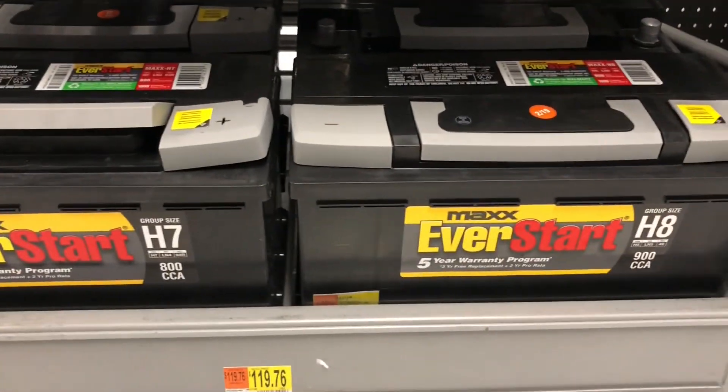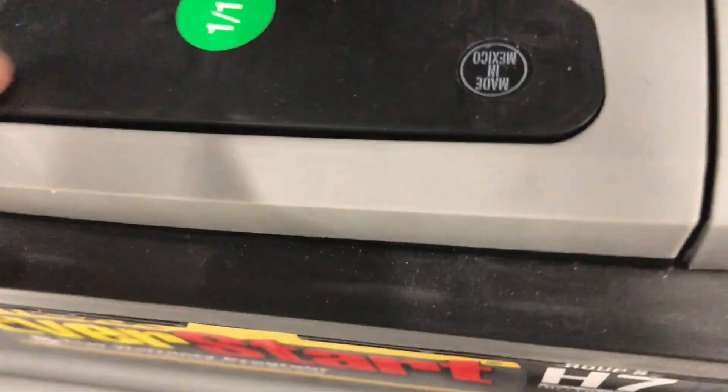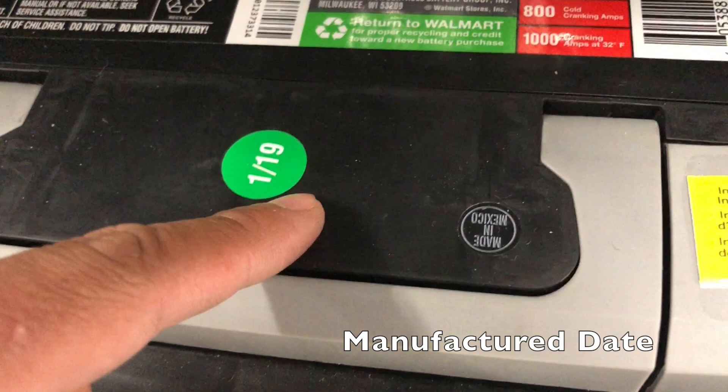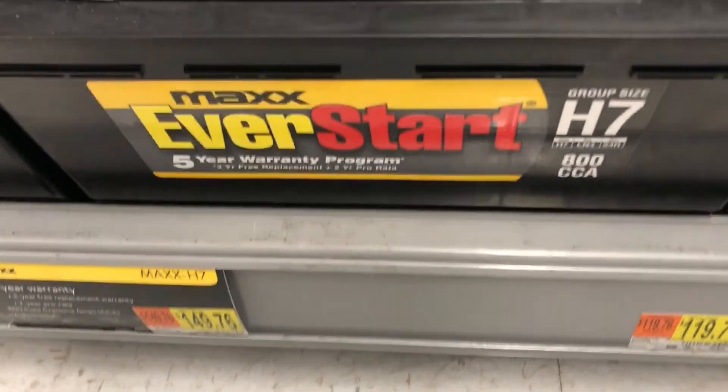Important to notice that the manufacturing date needs to be recent — maybe one month or two months ago, but the more recent the better. I ended up with a manufactured date of this month, February, so it worked out.